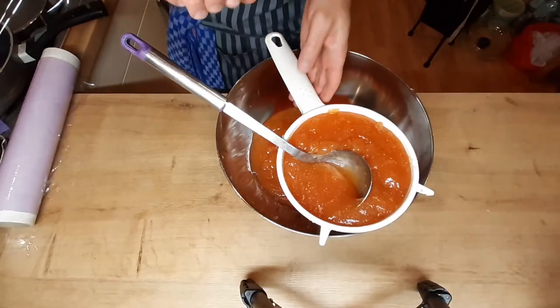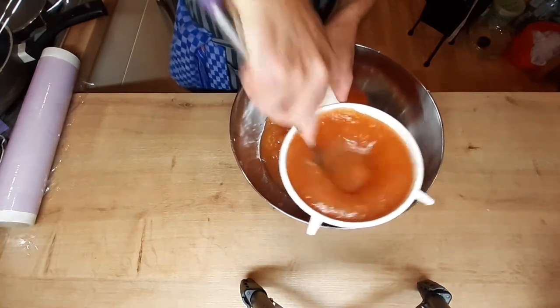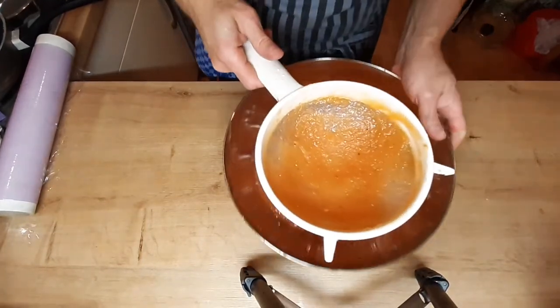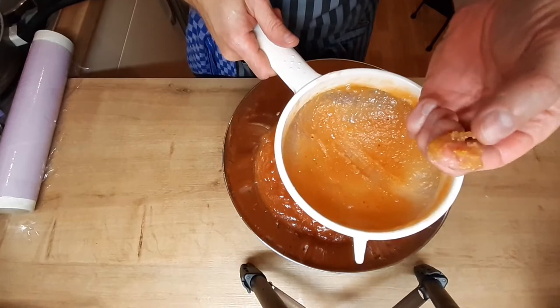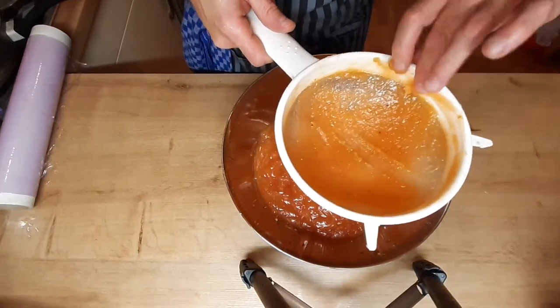Прошло 40 минут, я снял свою массу с огня и теперь я её протру через мелкое сито. Делаю я это вот таким образом. Обратите внимание — это всё, что осталось в сите: такие небольшие мелкие крупинки, которые встречаются в айве. Они довольно жёсткие и очень неприятные, поэтому я их из моей массы удалил.